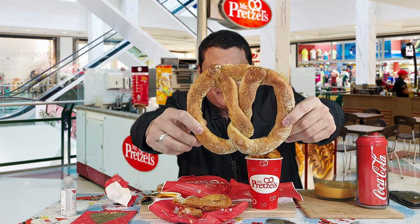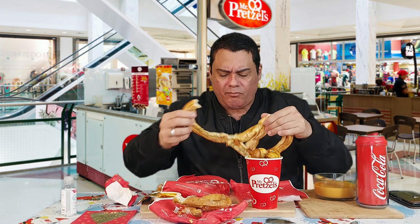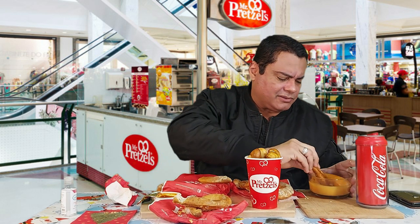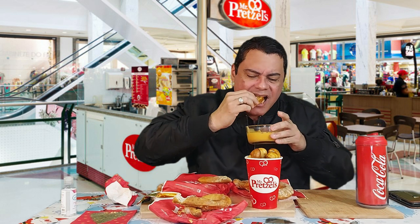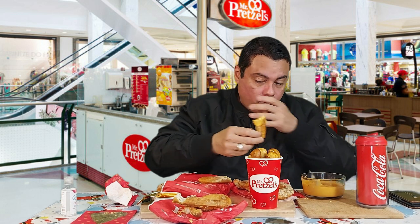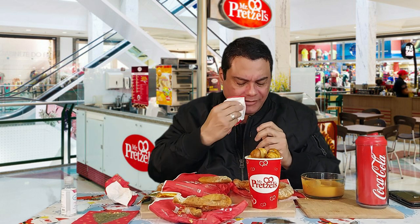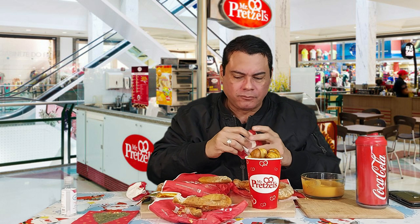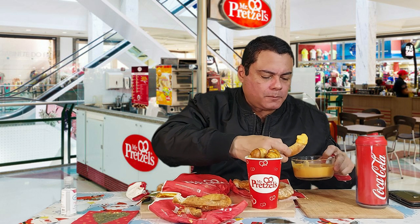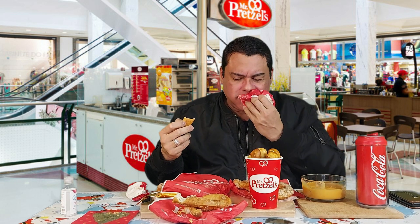Oh my god, this is something else, man! They're so fresh. I like the texture — so good. Let me try the cheese first. Oh my god — it tastes so good, so fresh. Oh my god, I love garlic!